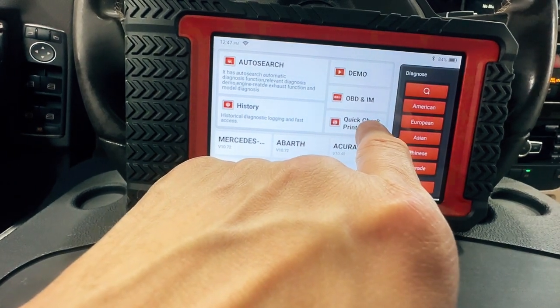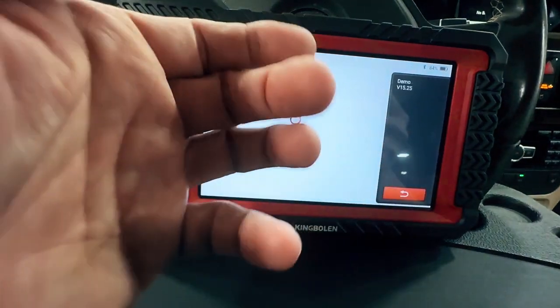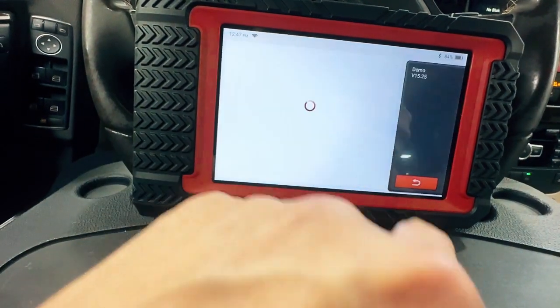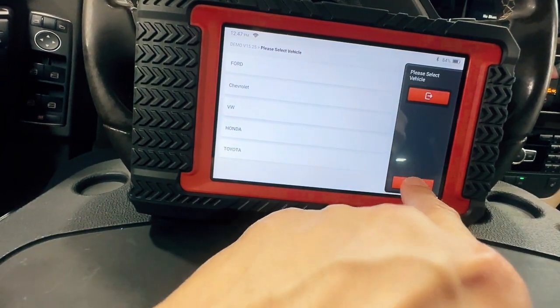Quick check and print is going to run a scan and then automatically print it. And then demo is if you're not sure how to use it, you can play around in here. It gives you some cars to pretend you're going to scan, so you can try that if you want to mess around with it yourself.